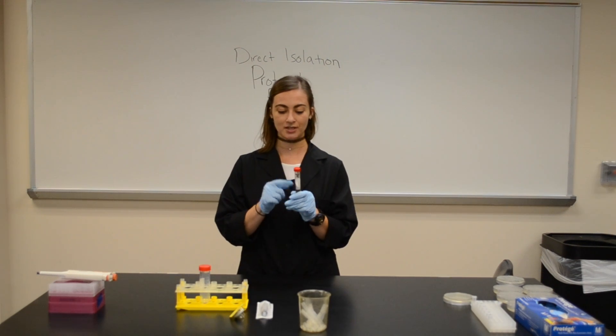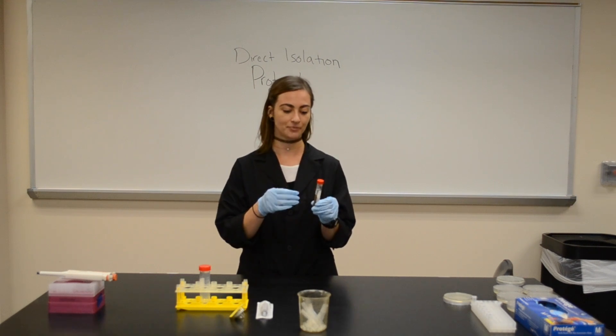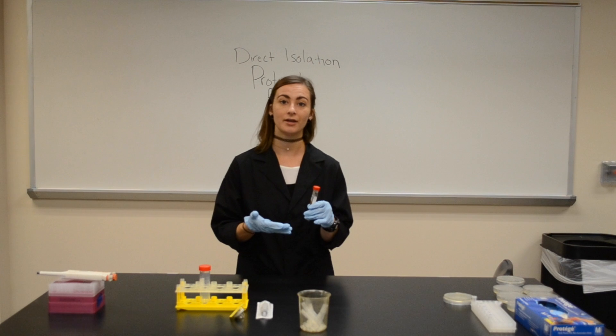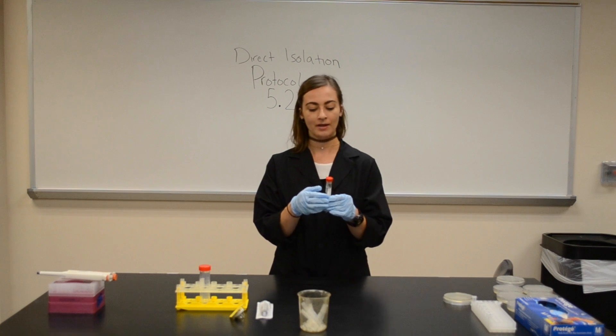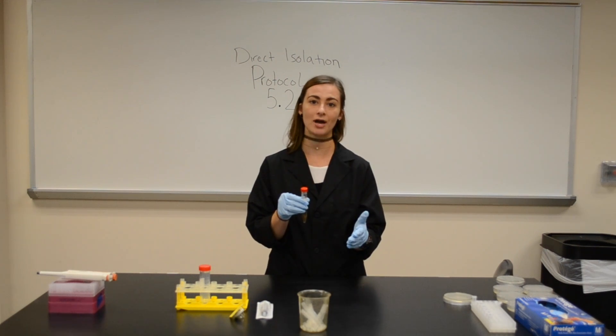I have my soil sample, and it might look a little different than yours because mine was found in soil — it needed to have a phage buffer added to it once I came into the lab, and it gets shaken for one to two hours.